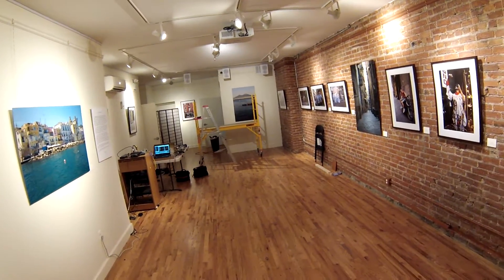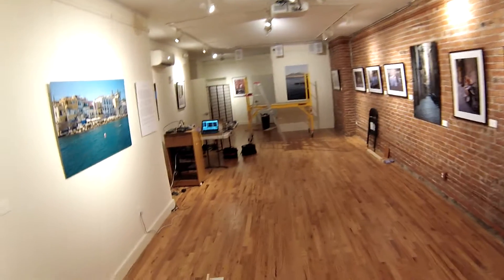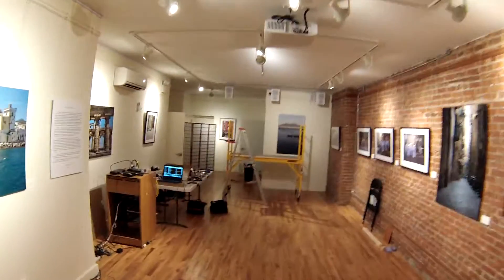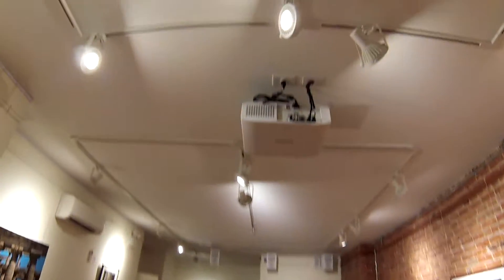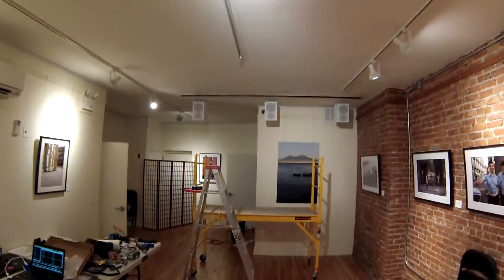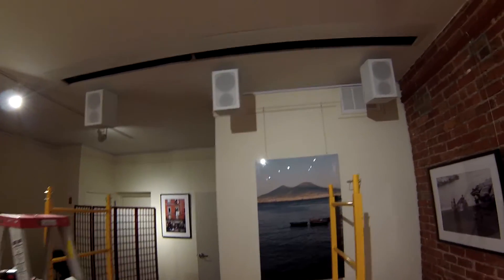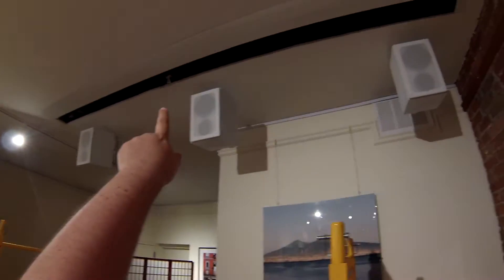Here we are in the gallery of the Italian American Museum in downtown Manhattan. My cousin and I are just finishing up a job where we have installed a Panasonic PT-AR100, a 125-inch Elite Screens audio transparent screen we mounted in the ceiling.